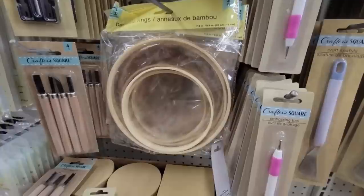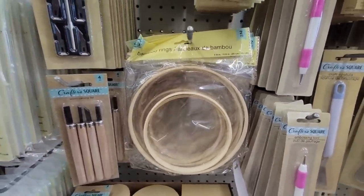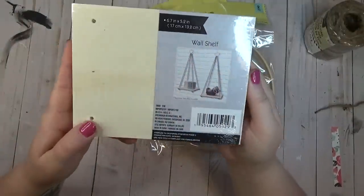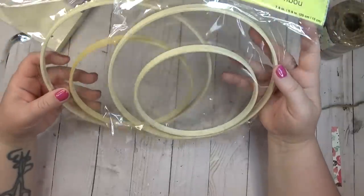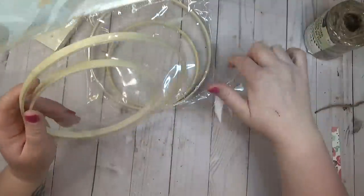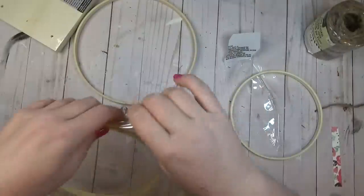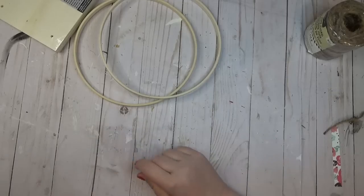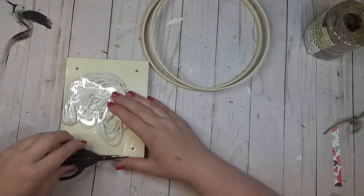On a recent trip to the Dollar Tree I found these bamboo hoops — this is the first time I saw them, and I had a really cool idea for a plant shelf. I needed two packs of these bamboo rings, and I'm only going to use the larger rings for this project, saving the smaller ones for another time. I also need a pack of these wall shelves from the Dollar Tree — there's two in a pack but I only need one.